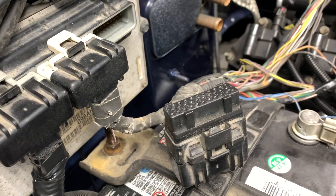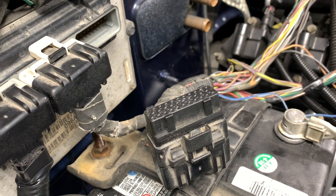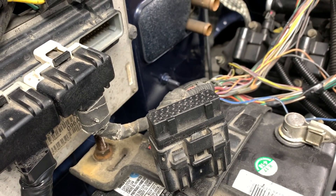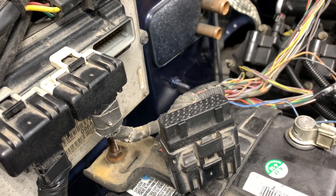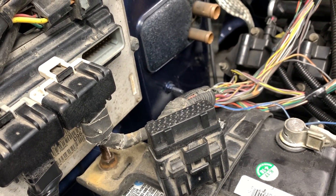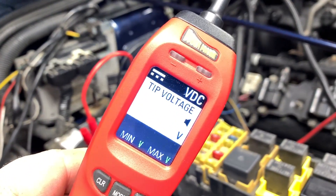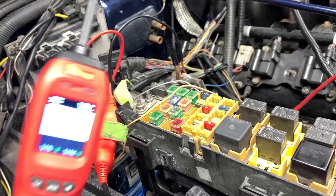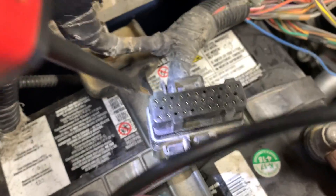There are a few things we need to check on the black plug. Pin number 32 is ground — we need to verify that. Pin number two is fuse ignition switch output, which should be a positive voltage. Pin number 22 is fuse B+. I'm going to use the power probe — by far my favorite tool for troubleshooting — to verify these pins.